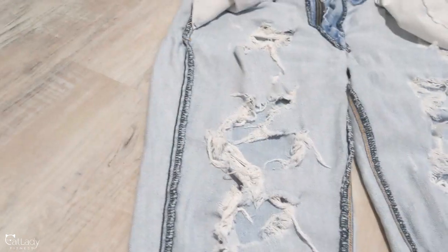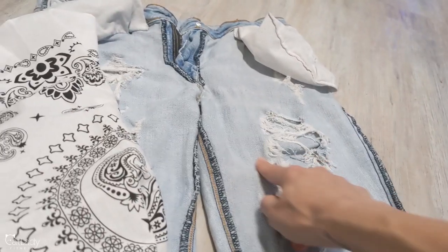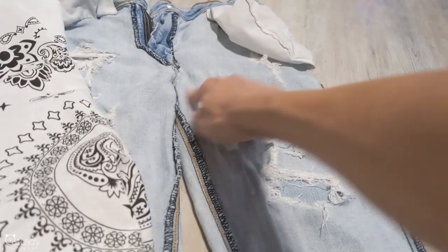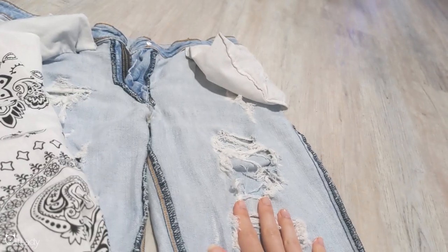We'll see how it turns out. I'll put it so that the bandana is just flat. So I'll glue it, and then cut it, and then I'll glue a piece on this one. Not around the hole in particular, but probably just like a square to make it easier. I don't like the whole patch look on the outside — that's why I like the ripped thing — but I think it just doesn't work with how big the holes are.